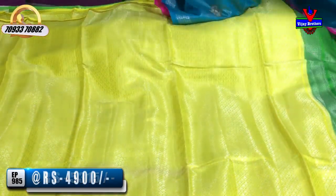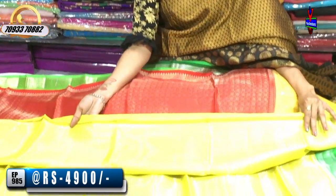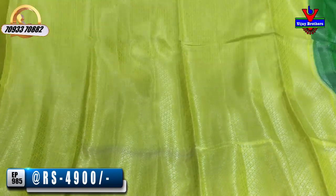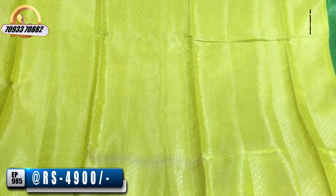The third one is a yellow color balance on a blouse. This is a lemon yellow color. The chocolate color is 4,900 rupees. Lemon yellow has a small size check type of background.